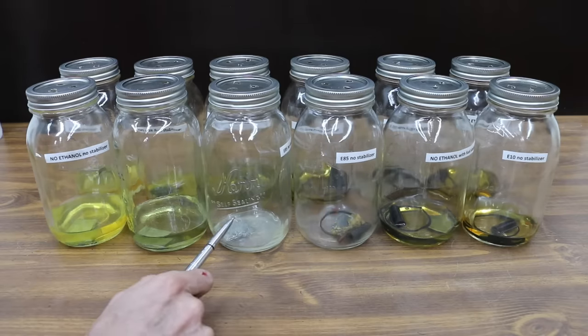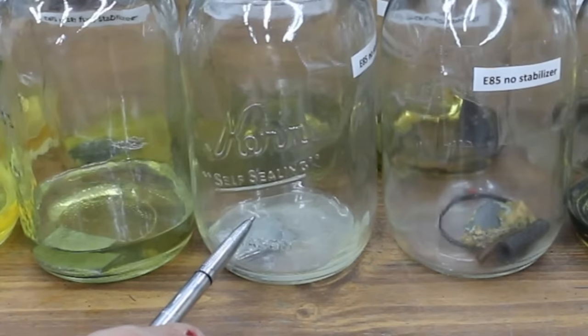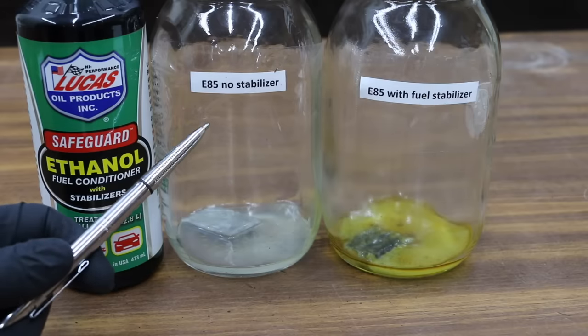We're going to look at the first six containers that had water contamination with the different types of fuel in them to see if any sort of corrosion occurred with the metal. This is the E85 with no stabilizer.